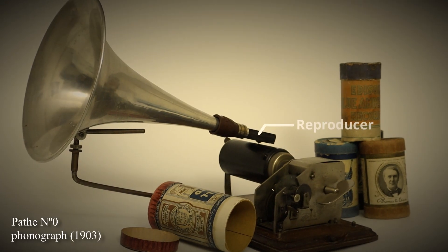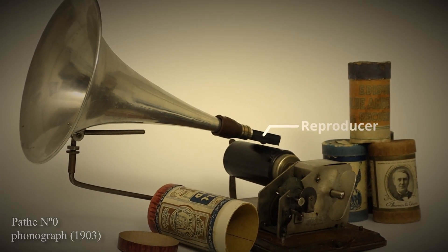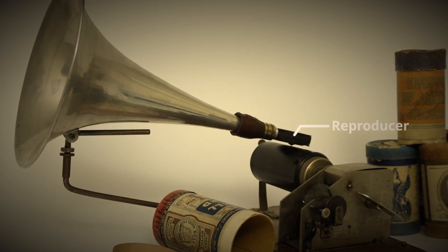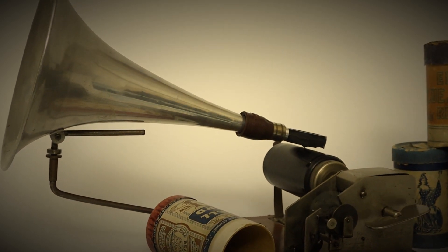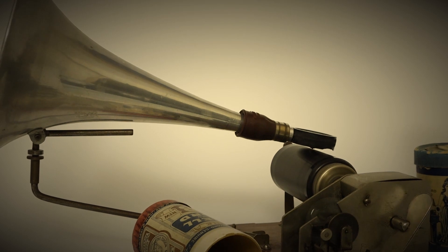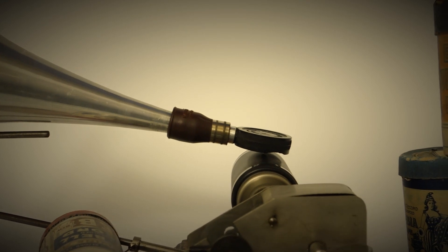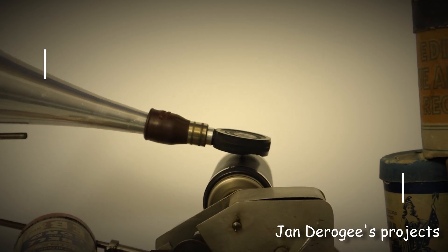The reproducer — it is the most important part of a phonograph. But what can you do when that part is missing? This video shows how to make a new reproducer using modern tools, respecting the original design, allowing historical sounds to be played once again.